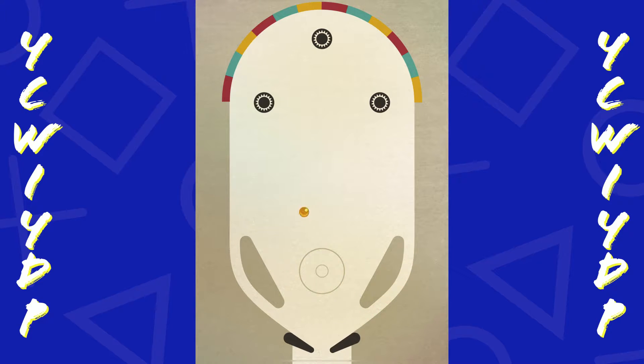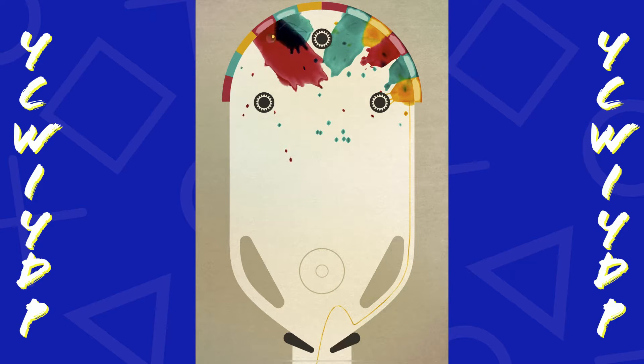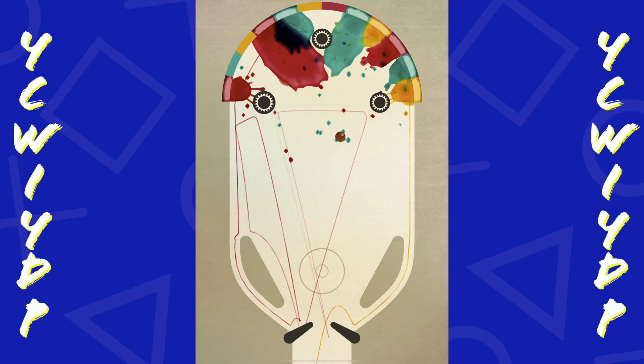Now there are a few different pinball games within the Apple Arcade. One that I just reviewed recently was Zen Pinball Party - if you haven't had a chance to check that out I'll leave a link on my end screen. The other one is Zombie Rollers Pinball Heroes, and that one's more of an adventure type pinball game.